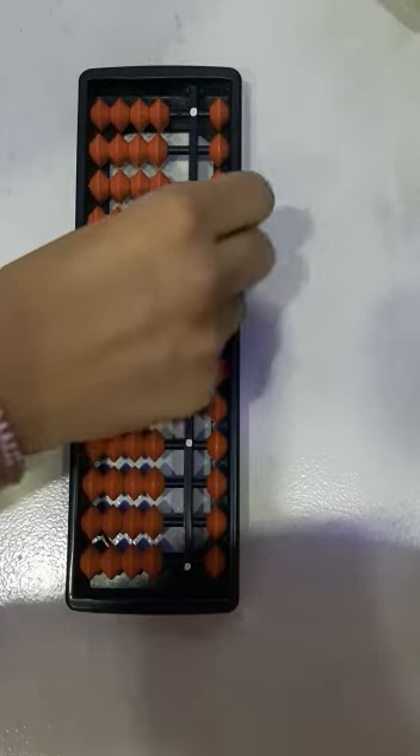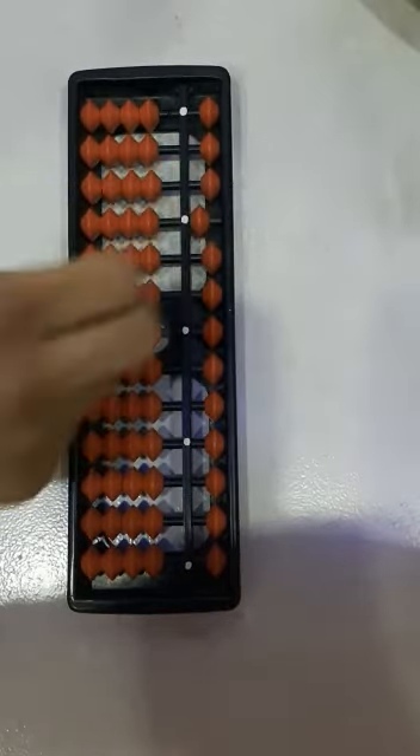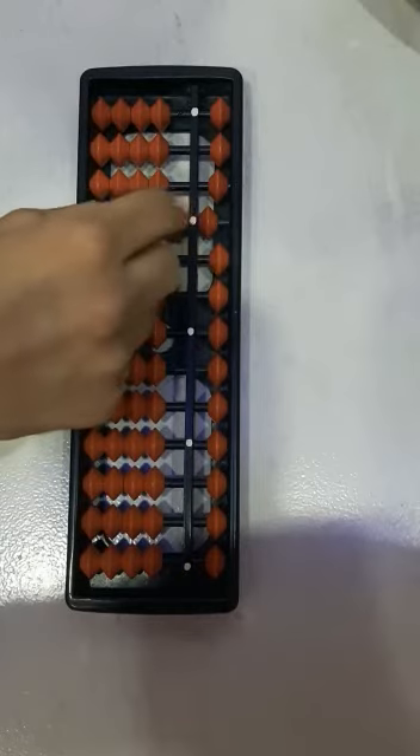This is 1000, 2000, 3000, 4000, and this is 5000. And this is 6000, 7000, 8000, and 9000.